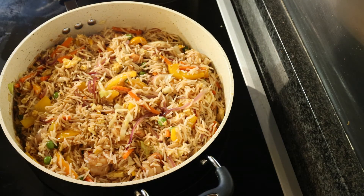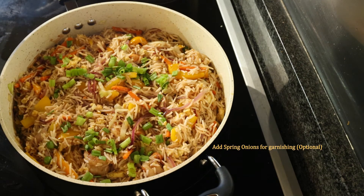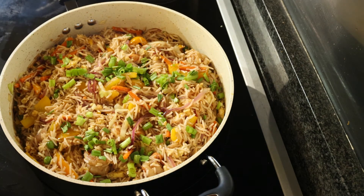Our shrimp fried rice is almost ready. At the end we are going to add some spring onions. This is a really delicious restaurant style shrimp fried rice — please try the recipe and let me know how it works out for you. Thank you so very much for watching my channel.